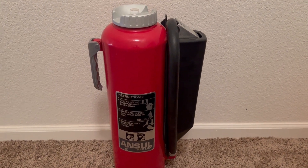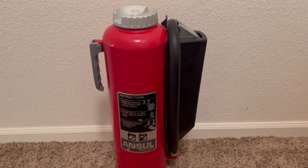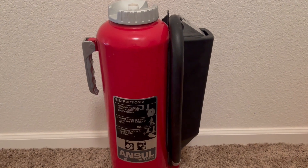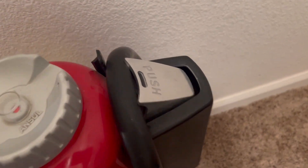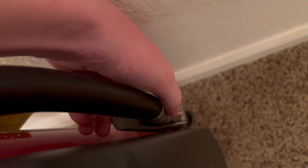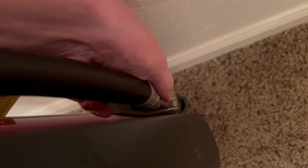Basically, how cartridge-operated extinguishers work is they have a nitrogen cartridge that's inside of the cartridge guard right here. When this is pushed down, that pressurizes the cylinder, and then on the lever right here you press that down when the cylinder is pressurized, and that's what discharges the agent.